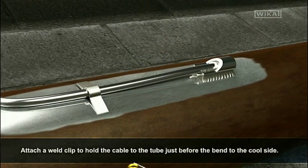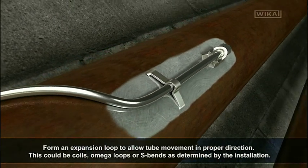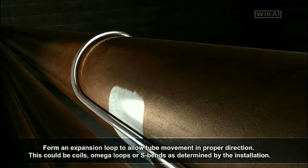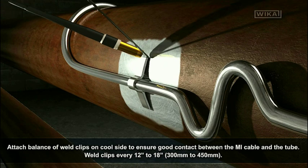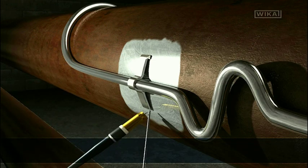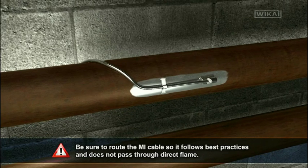Attach a weld clip to hold the cable to the tube just before the bend to the cool side. Form an expansion loop to allow tube movement in the proper direction — this could be coils, omega loops, or S-bends as determined by the installation. Attach the balance of weld clips on the cool side to ensure good contact between the MI cable and the tube. Weld clips every 12 to 18 inches. Clips should not bind; cable must be free to move.